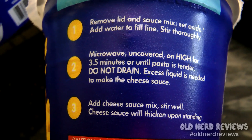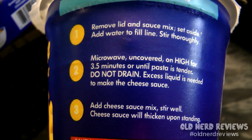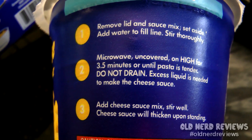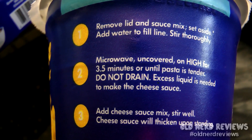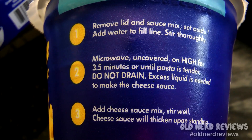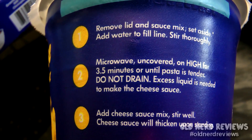It says ready in three and a half minutes, and the directions are fairly simple. You remove the lid and the sauce packet and set it aside. You add water to the fill line and stir thoroughly. Microwave uncovered on high for three and a half minutes or until pasta is tender. Do not drain — excess liquid is needed to make the cheese sauce. You add the cheese sauce, mix, stir well, and the cheese sauce will thicken up after you let it stand for a few minutes. Pretty cool if this actually works — no milk, no butter, just water.